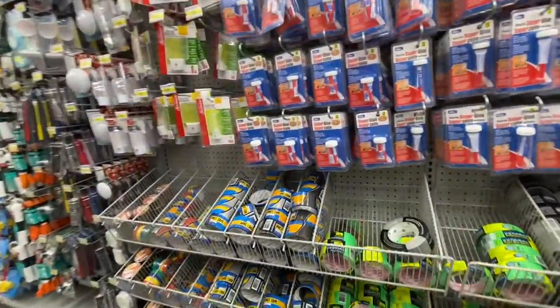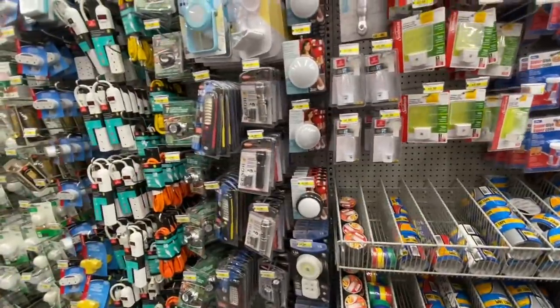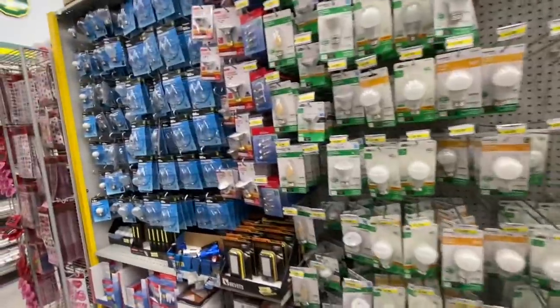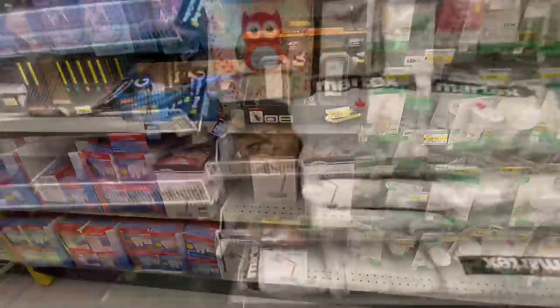Command hooks, super glue — again something we always buy from Dollarama, they are really great quality. And some more of those reading lamps.